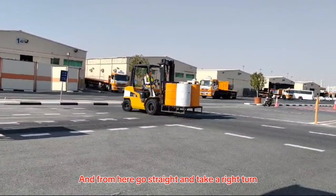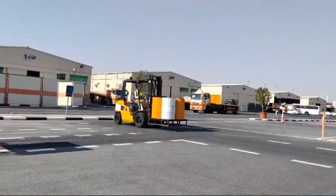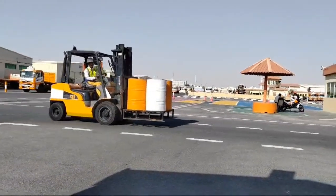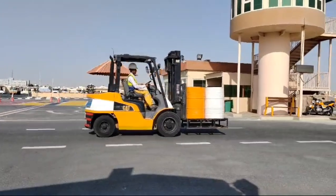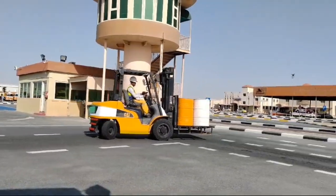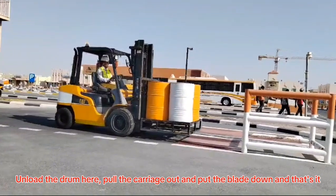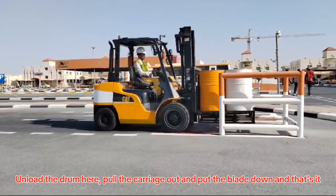From here go straight and take a right turn. Unload the drum here, pull the carriage out, and put the blade down — and that's it.